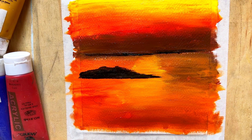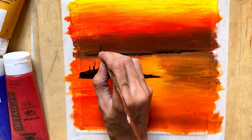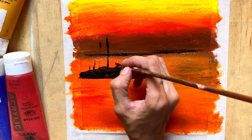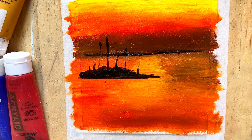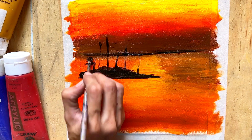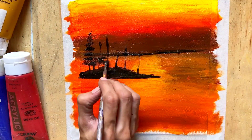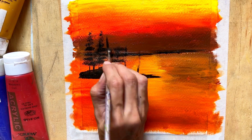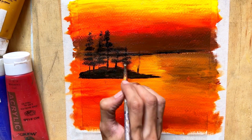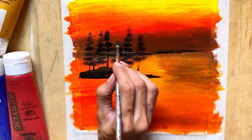Then create a basic sketch. If you prefer to have a guideline, lightly sketch the main elements of your scenery on the canvas using a pencil or a thin brush dipped in a light-colored paint. I usually use ochre color for this purpose, but you can use any color you're comfortable with. This step is optional and can be skipped if you prefer to paint freehand.